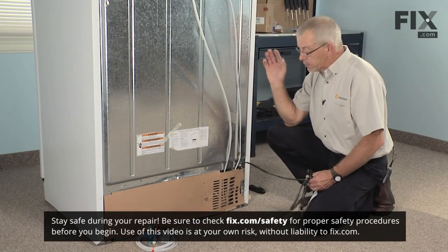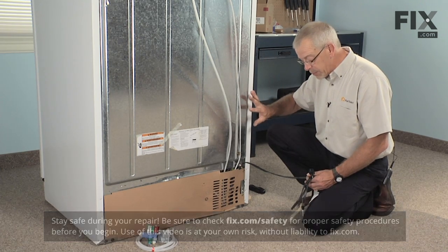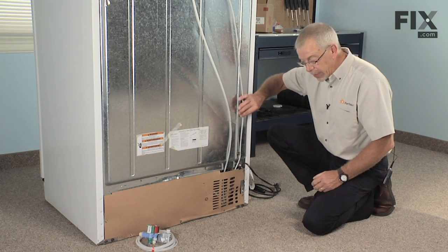First step in this repair will be to pull the refrigerator forward enough so that you can get in behind it and change the part. Disconnect the electrical supply, pull the plug on it, and turn off the water inlet supply.